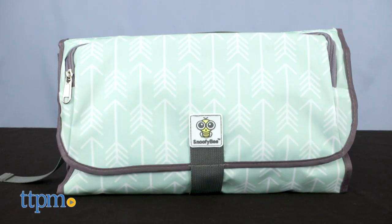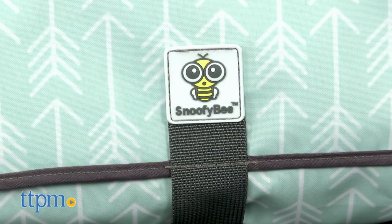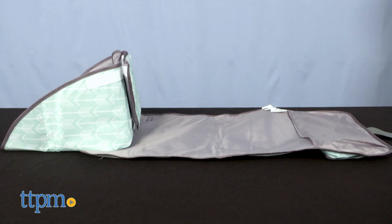I've actually got the Excursion edition that includes some extra features you won't find in the original edition. But before I get into all that, make sure you get to subscribing so you never miss what's new in baby gear.